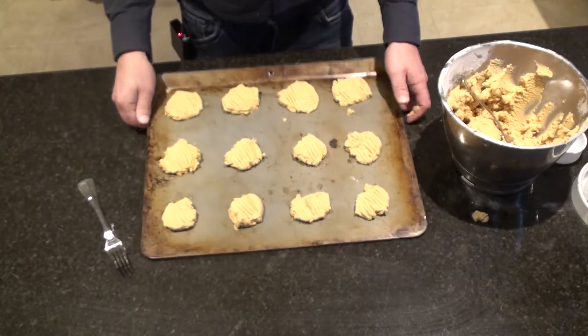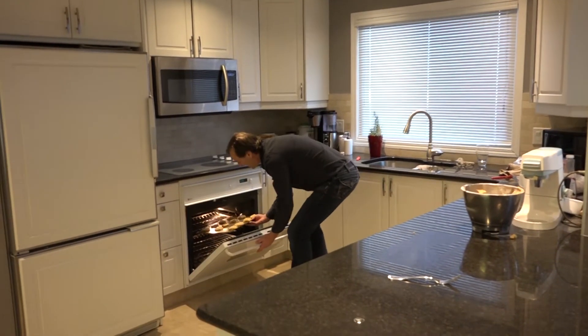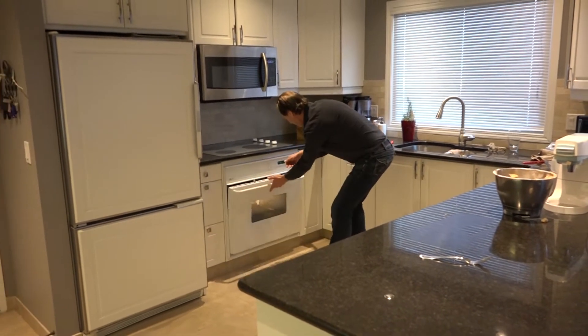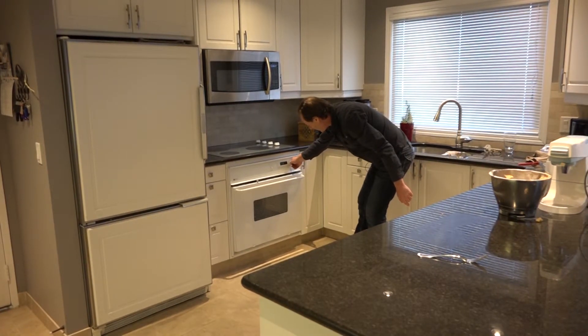Let's put these in the oven — preheated oven at 375.